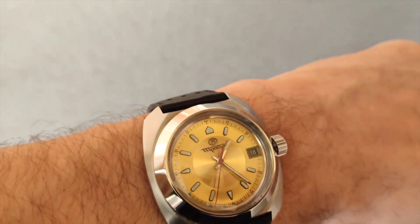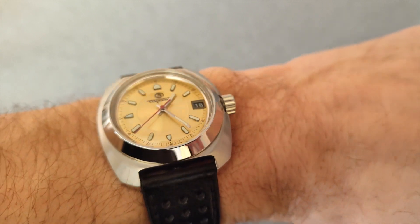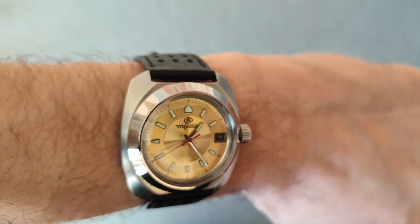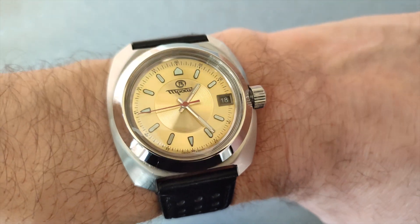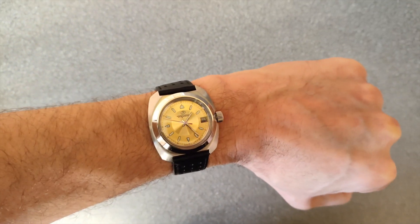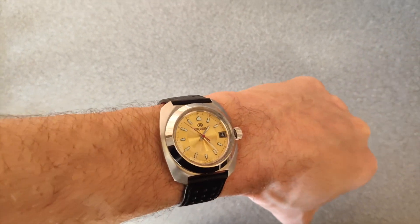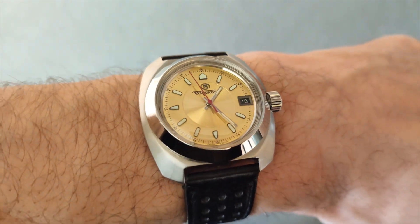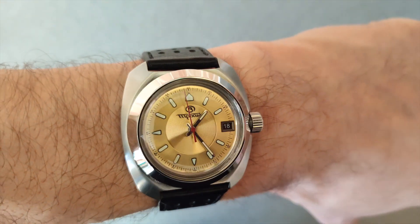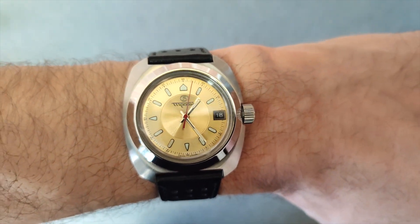The crown is a B-marked crown. I think it's come out as a very nice watch — sort of older looking, which is what I wanted. It's a bit more subtle, a little bit more dressy, and a little bit more from the past, which I think really fits the Vostok aesthetic. The calendar wheel was also changed to black to match the gold. Thanks for watching.